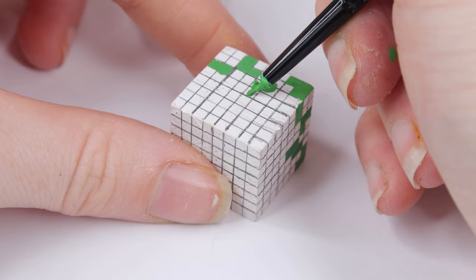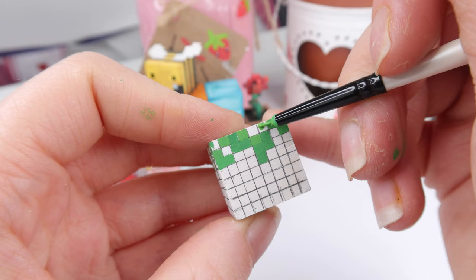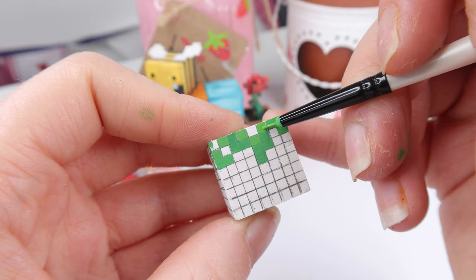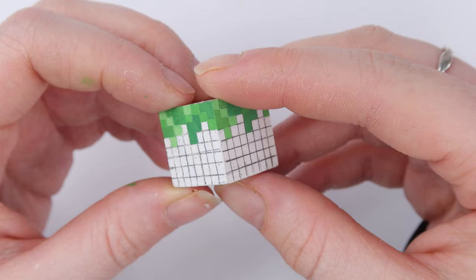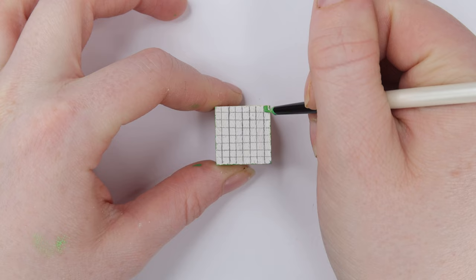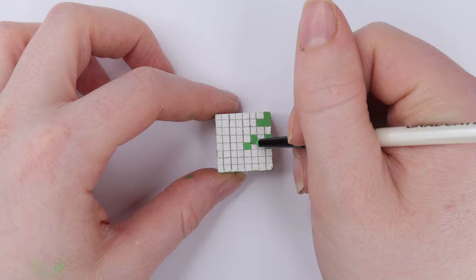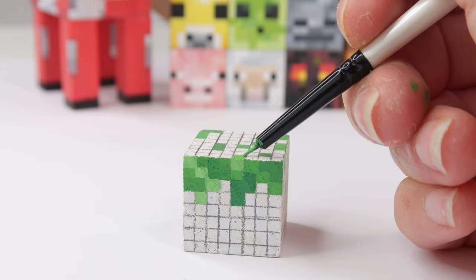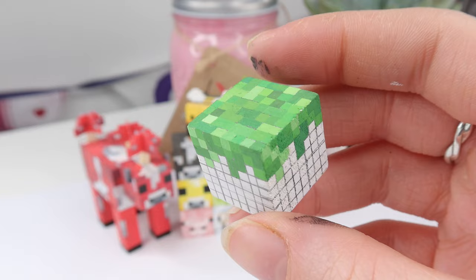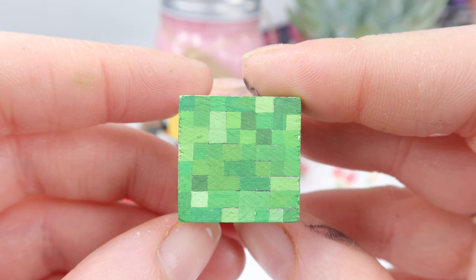Once you finish colouring all the dark green squares you're able to move on to the next colour. I marked off on my grid what colour I was going to do next to keep track, then I did the medium green and then the lighter green, working one face at a time. Next up we're going to paint the top of the cube, which is like the top of the grass block. I'm just going to make it up because it's super simple and you can't really mess it up. Use the same three greens, starting with darker colours and then moving to medium and lighter greens. The only thing I'd really recommend is try not to use too many dark greens for the top because it can look a bit aggressive.